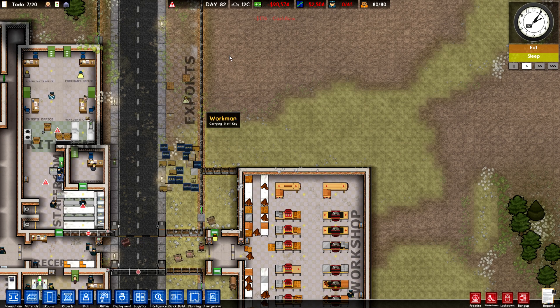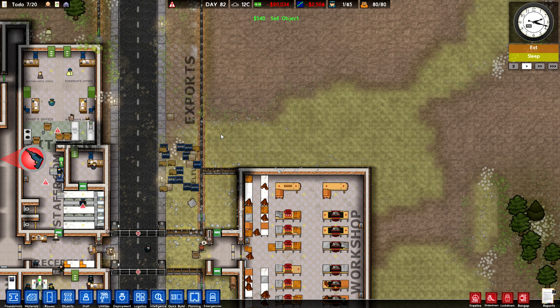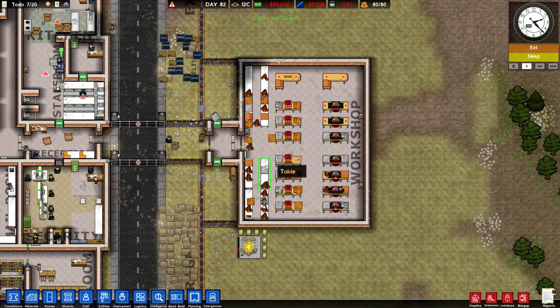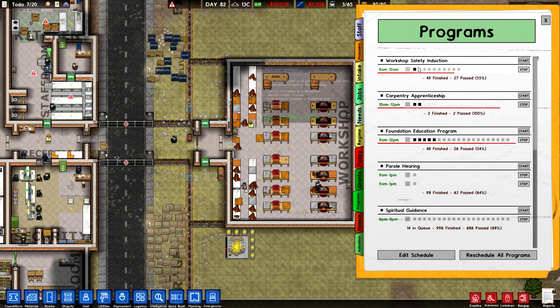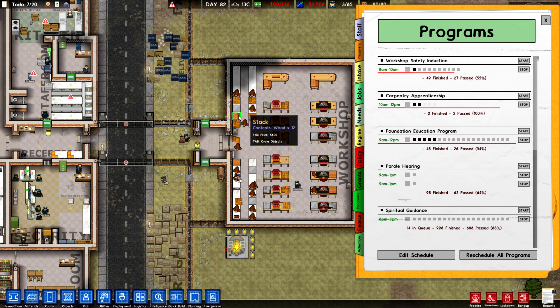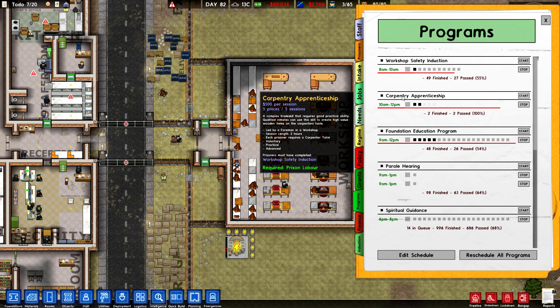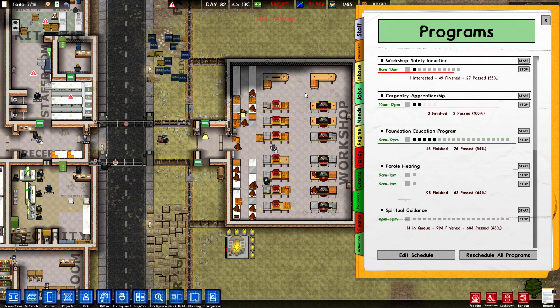You're also going to need an export area so that the goods you are creating can be sold — you can sell them manually, but that's a pain and you don't want to be doing that all the time. Other than that, you're also going to need to train your prisoners to work in the workshop. There are two reform programs available to you. There's the workshop safety introduction — that's the first level your prisoners can pass, and that allows them to use the workshop press and the workshop saw to create license plates as well as planks from the logs. Then there's the second level that requires your prisoners to pass the safety introduction before they can start, and that is the carpentry apprenticeship.